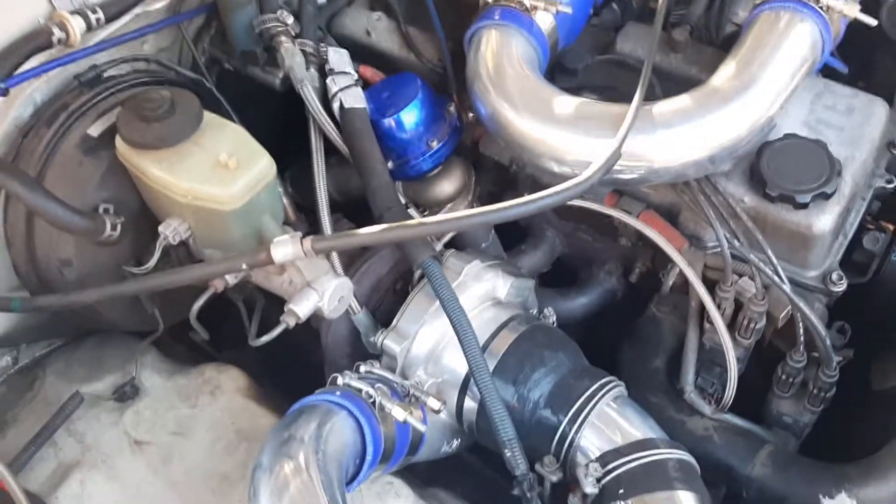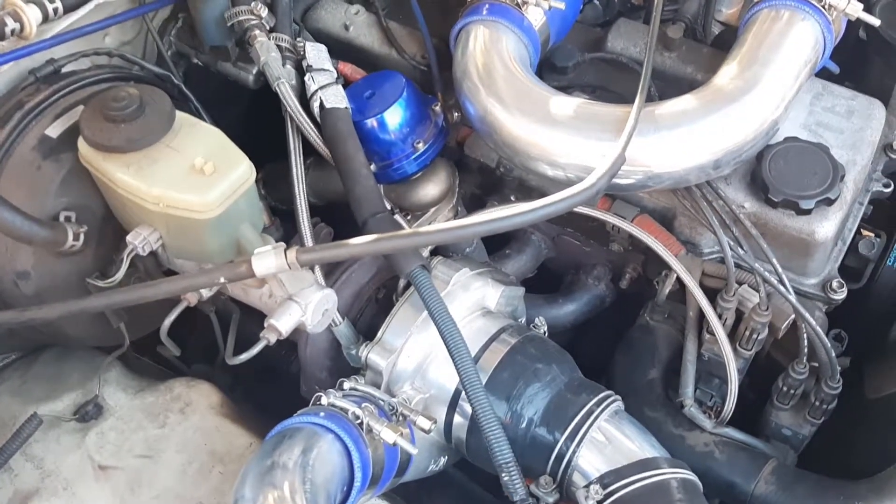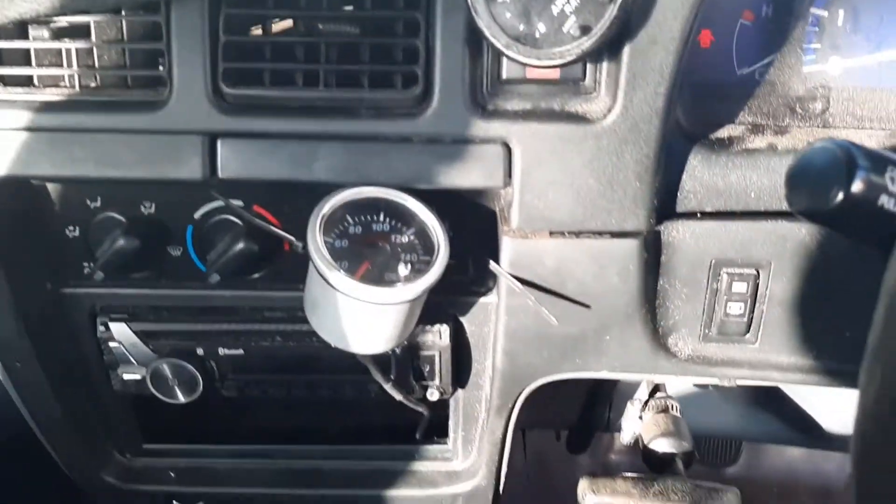The exhaust housing on this one is a 0.62 T25 flange, and I'm thinking when I weld together a new manifold I'll go up to a T3 0.82, because the 3RZ likes to move a lot of air and I reckon it would spool a 0.82 pretty well.